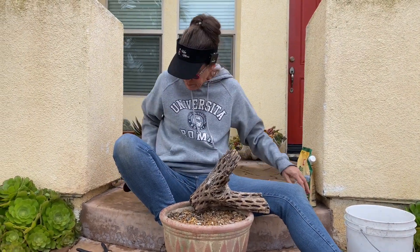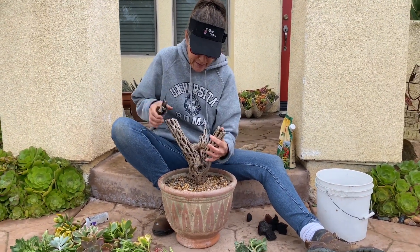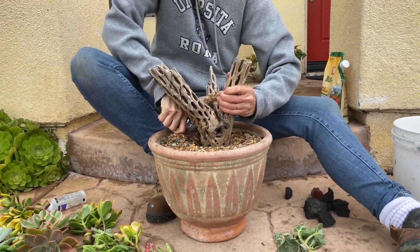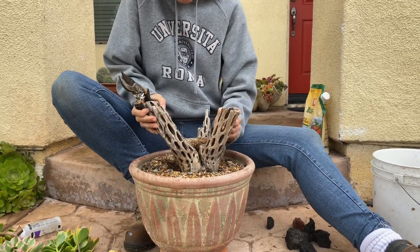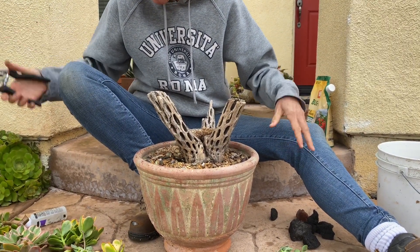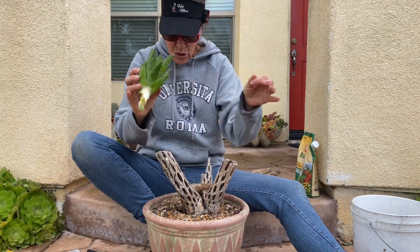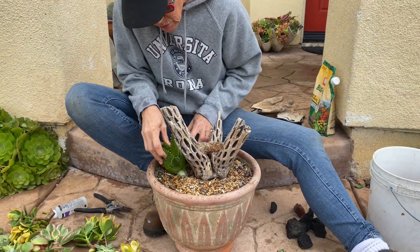Let's start with our thriller, which is this piece of wood, and I'm going to plant it in the center. The first thing I want to do is sink it down where it's stable, just slightly left or right of center. Now I'm going to start with my larger cuttings — the things that make the most visual impact, the biggest or tallest. I'm going to start with this piece of aloe nobilis and tuck it in right here next to the wood.